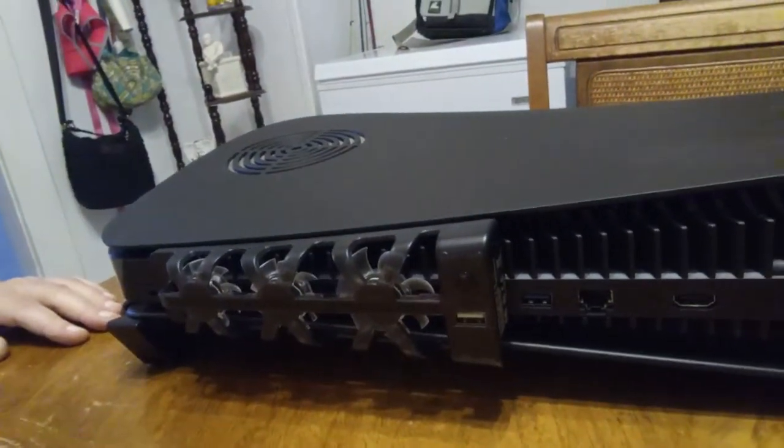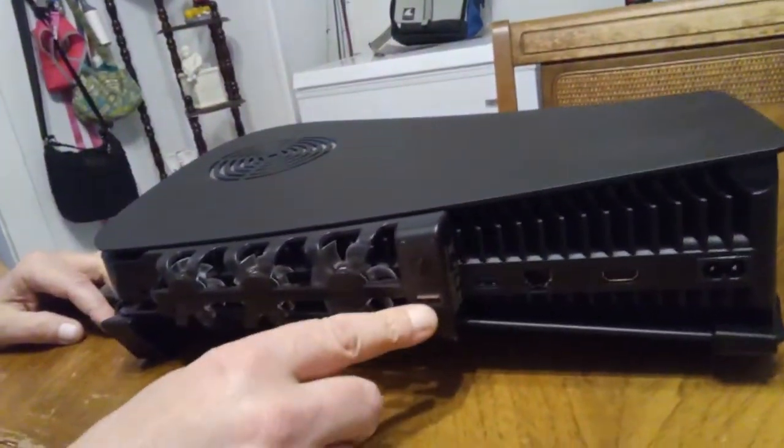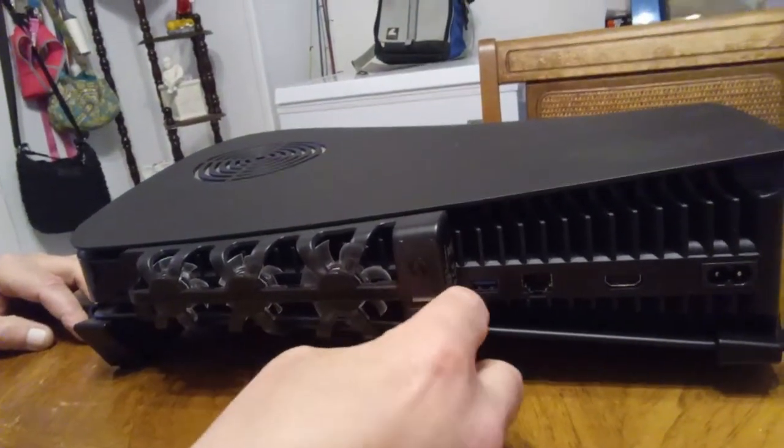It's a pretty solid connection right there. Looks pretty good. So this is the back of your PS5 — you still have that USB port, and then you still have this USB port as well. We're going to take this over to the TV.